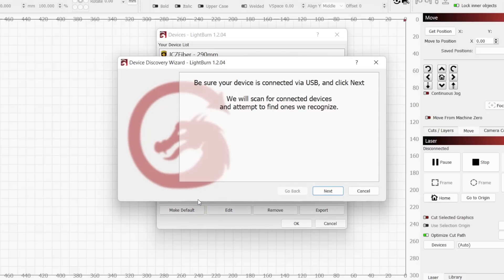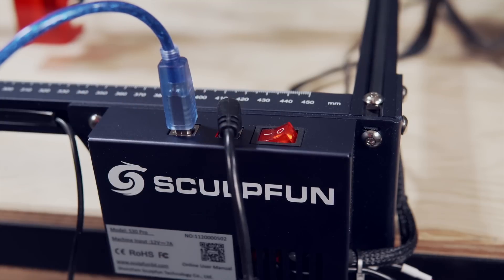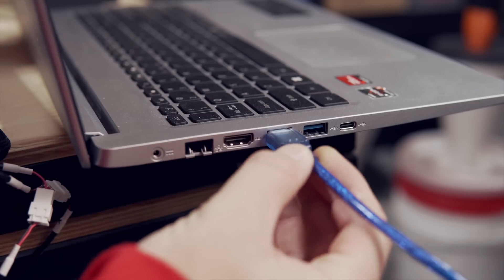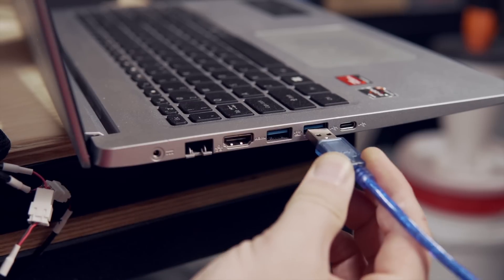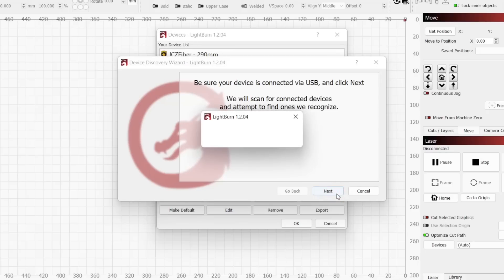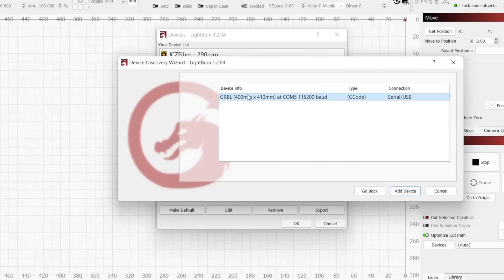This will open a window that will scan your computer to detect the S30. Click on Next to begin scanning. If the S30 is not found, make sure you install the CH340 driver, that your machine is powered on and plugged in with USB. If it is still not found, try a different USB cable and port on your computer. What we should see when we click Next is our laser listed. For the S30, we can see that it found a GRBL machine with a work area of 400x410mm that is a G-code type connected over USB.